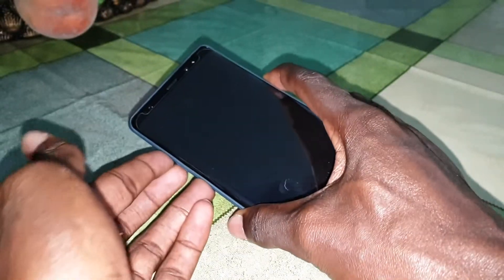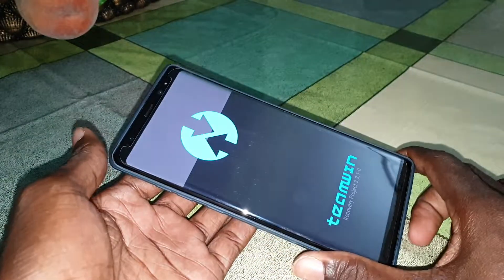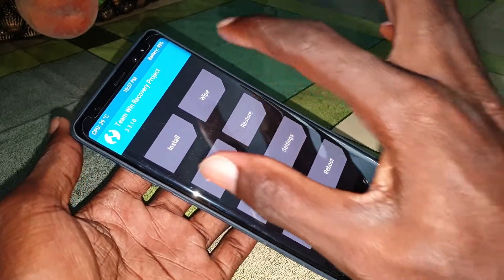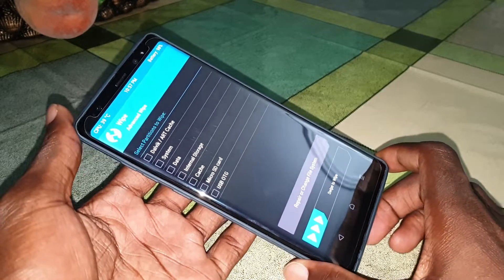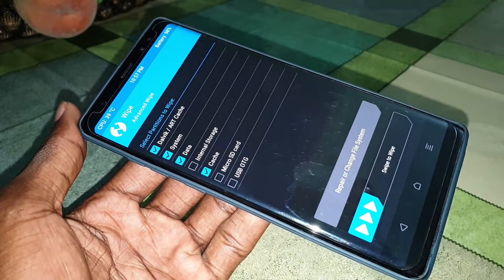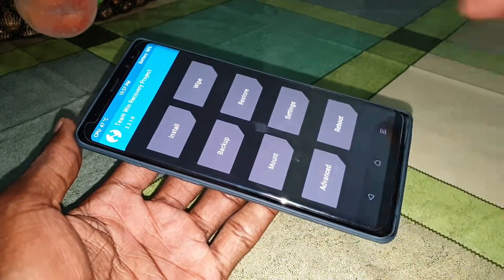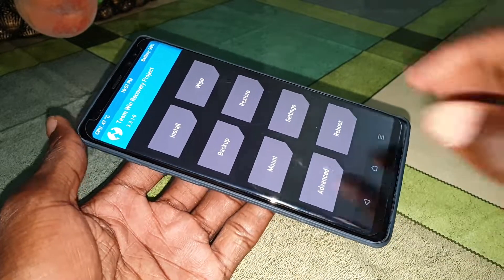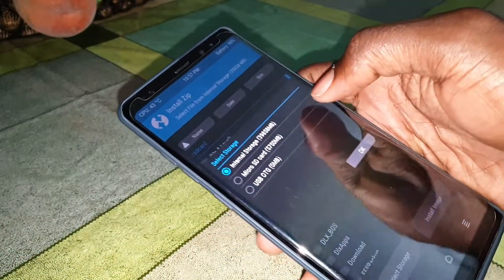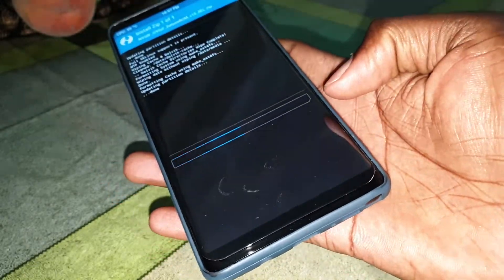Press the volume up and power button at the same time — one, two, three — and get ready. Now, once inside TWRP, click on Install. Copy your ROM directly onto the phone. The download link is below this video. Click on 'Select Storage' and select the internal storage where you have copied your ROM file.